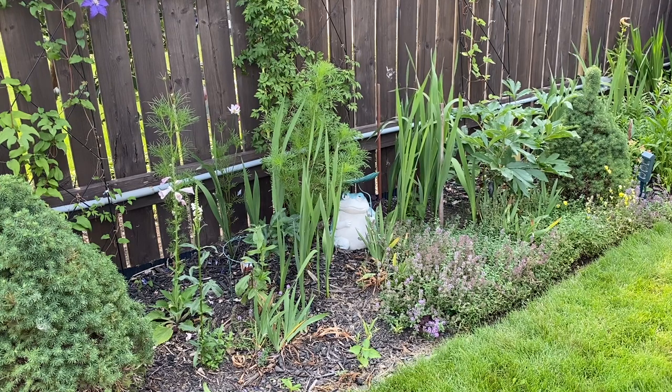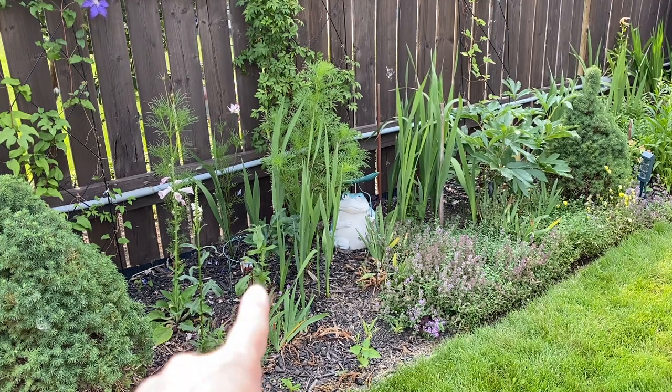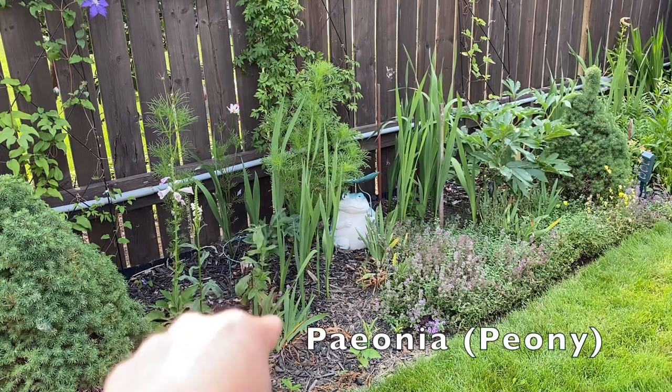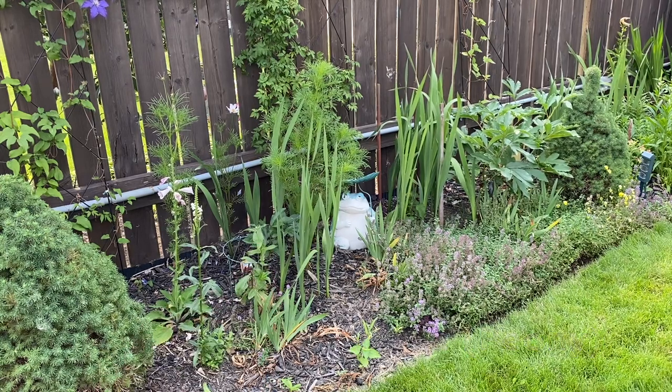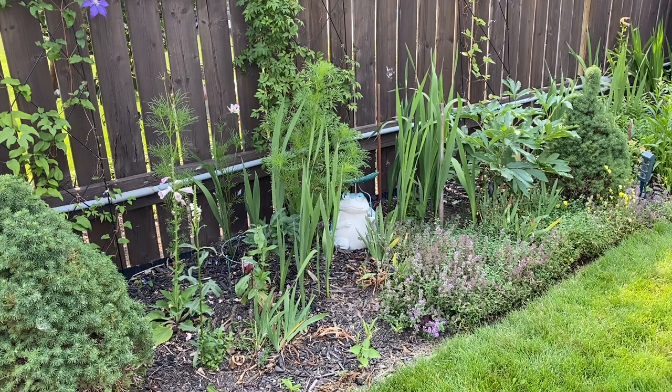I'm pretty sure one of them I saw a flower spike just starting on — if I see it I'll show it to you. There is a little peony down in here, and behind there's a zinnia in front and a little peony behind that. I think I knocked off some of its shoots this spring when I was trying to move some mulch off of it and broke it, so it hasn't done much this year — but I think that was my fault. It's a red peony — that's all it was labeled as.